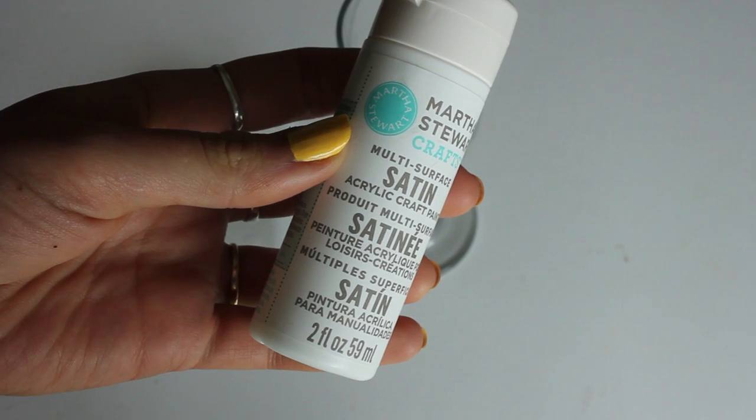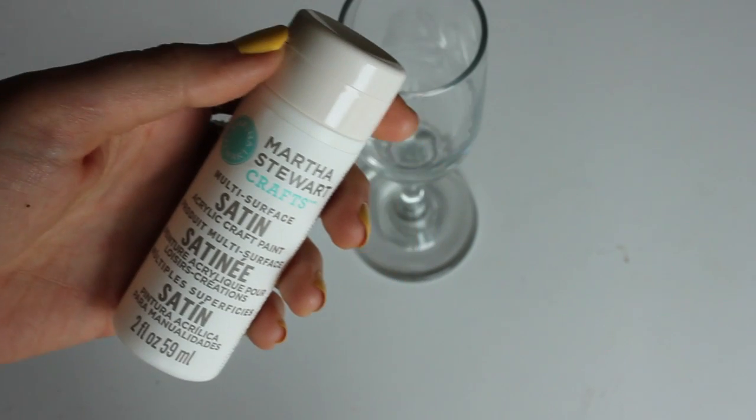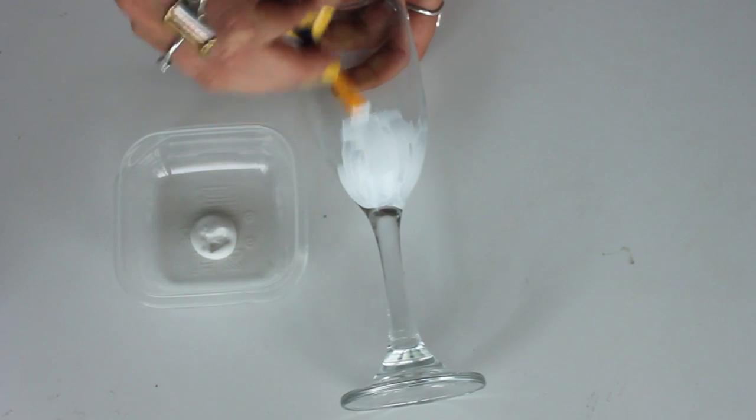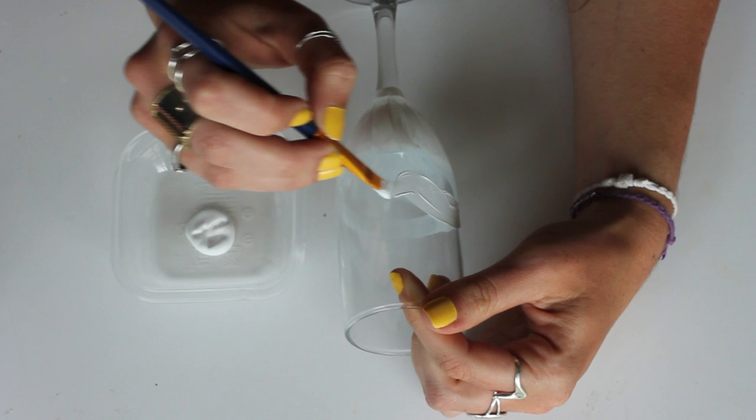You'll need a glass for the bride as well as the bridesmaids, multi-surface paint in white and another color, as well as matching tulle in white and another color, a paintbrush, some beads, and a hot glue gun.